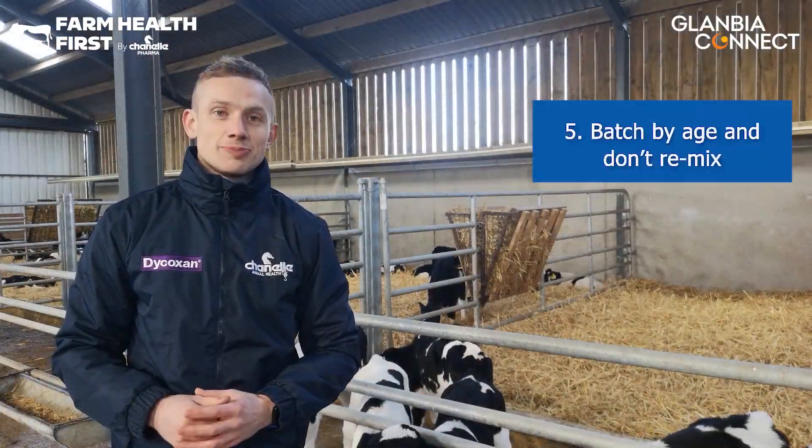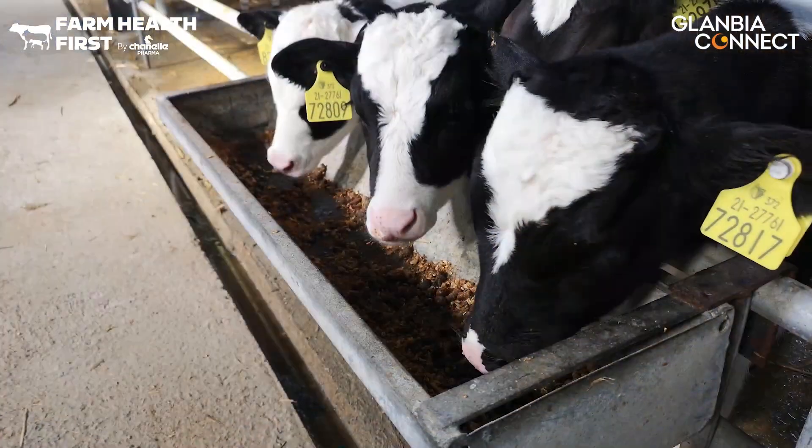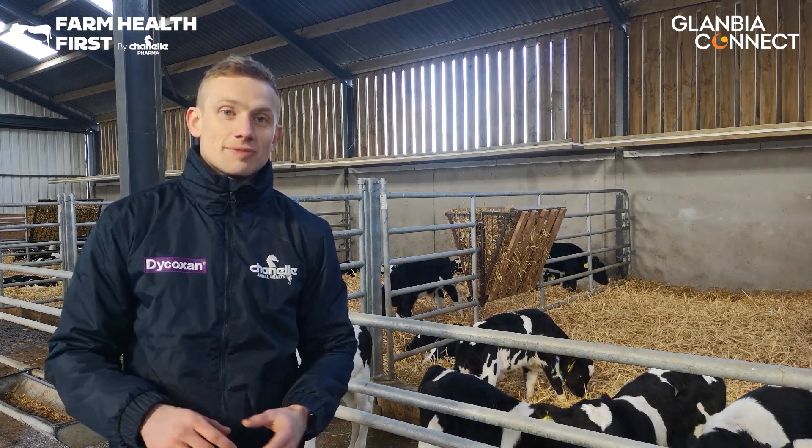Keep calves batched by age and don't mix batches once you've made that batch. Keep feeding water troughs elevated off the ground to avoid fecal contamination, and also monitor them throughout the season for contamination.